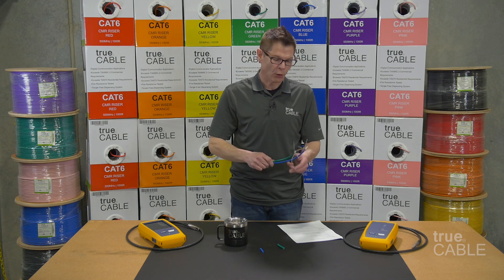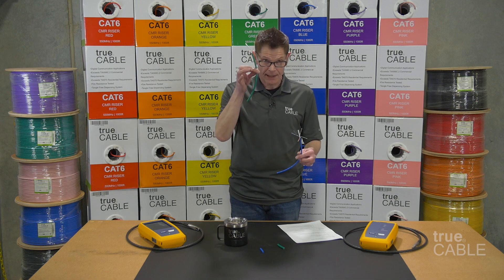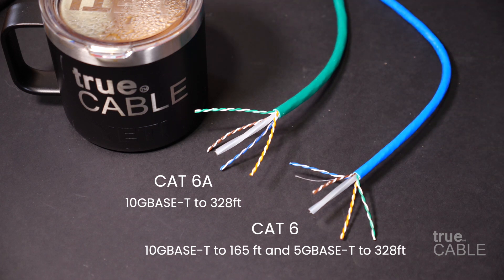So what is this whole thing about CAT5X versus CAT5XA? Well, here's CAT5X and this is CAT5XA. CAT5XA is a whole lot thicker than CAT5X. CAT5XA is going to be an option that you want to use for 10 gigabit networking all the way to 328 feet, and CAT5X cable, on the other hand, is an option you can use for 1 gigabit networking all the way to 328 feet, or 5 gigabit networking all the way to 328 feet because of the new NBASE-T protocol.